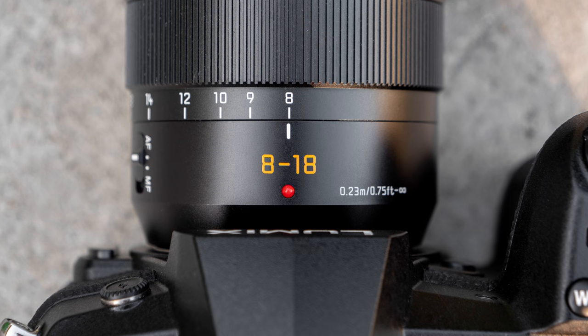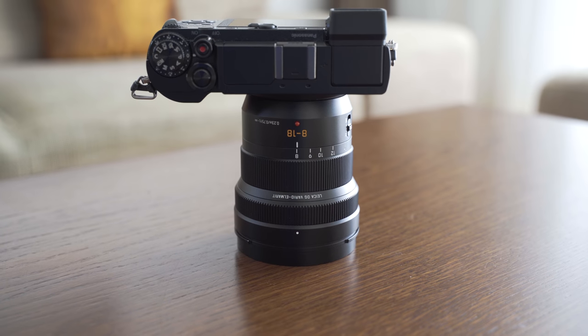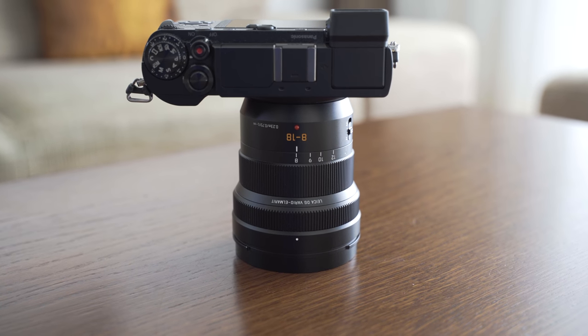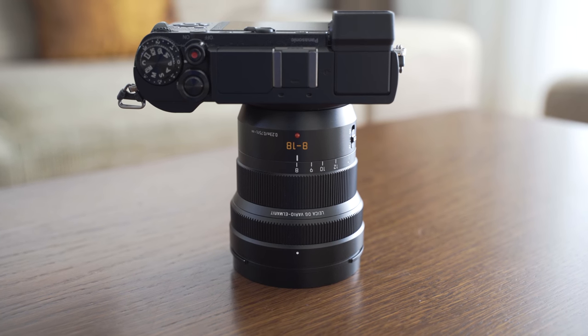The signature orange Leica letters and font are here as well. I always appreciate it and I really like the minimalistic design and shape of this lens. Overall, this lens definitely feels and looks like a premium product.